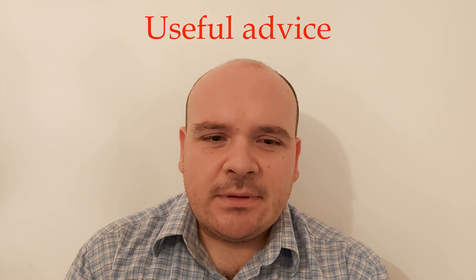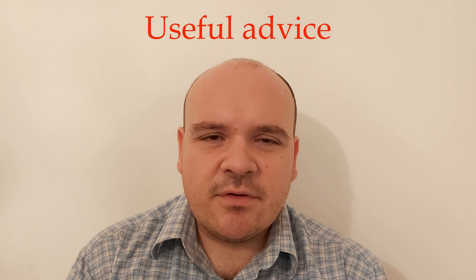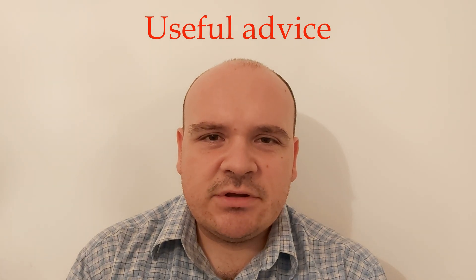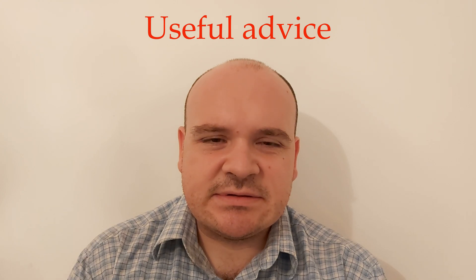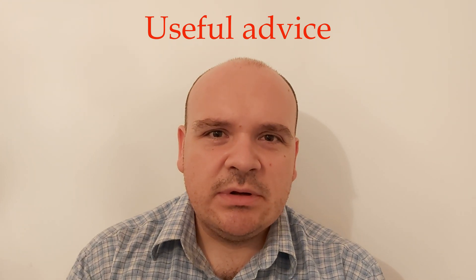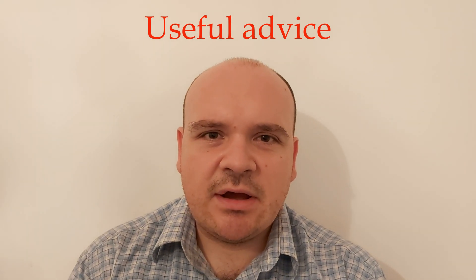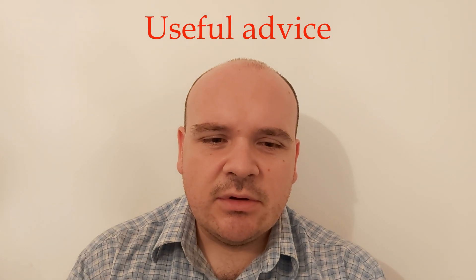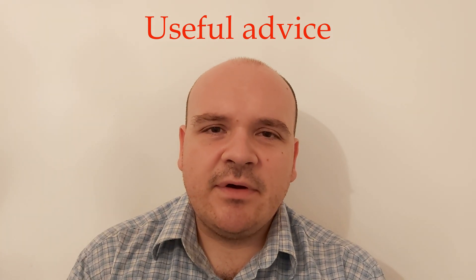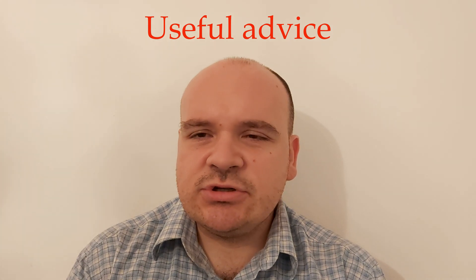Our current topic is going to be useful advice. These advice are for all those who have issues with their engines. If you have any issue like your car will not start, or it stalls after starting, or you have unsteady idling, or low engine power...